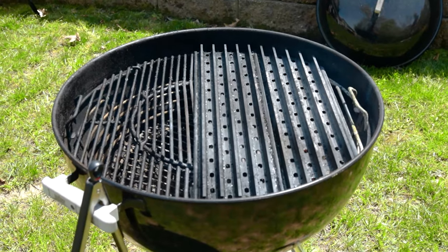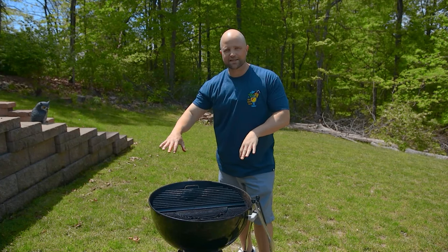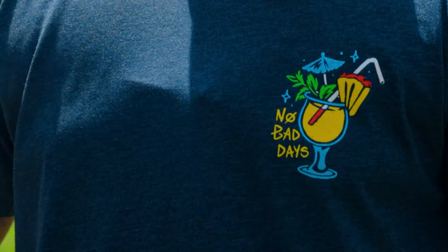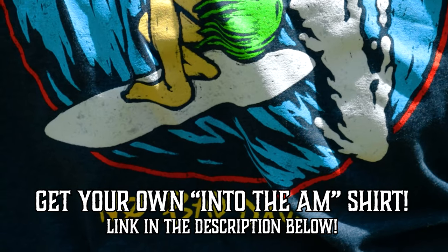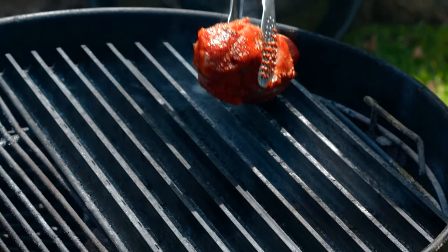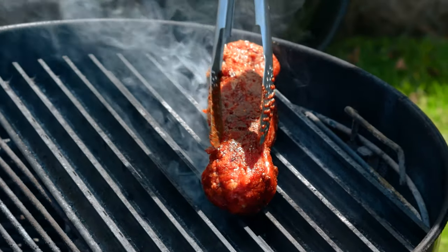Now that it's fully seasoned, it's time to get this on the grill. We got this pit going nice and hot. As you can see, we have our custom grill grate on top — that promotes even heat distribution and reduces flare-up. Now that this is nice and hot, I'm going to drop the pork on. We're going to let that cook until it reaches an internal temperature of about 140 to 145 degrees.